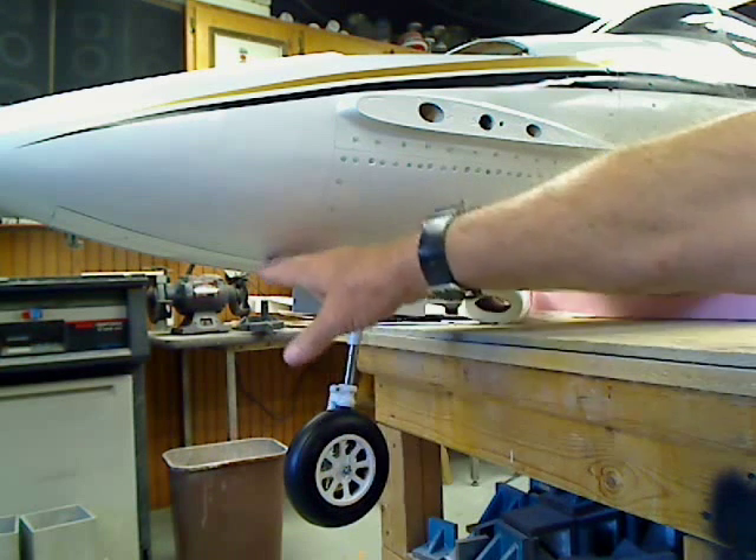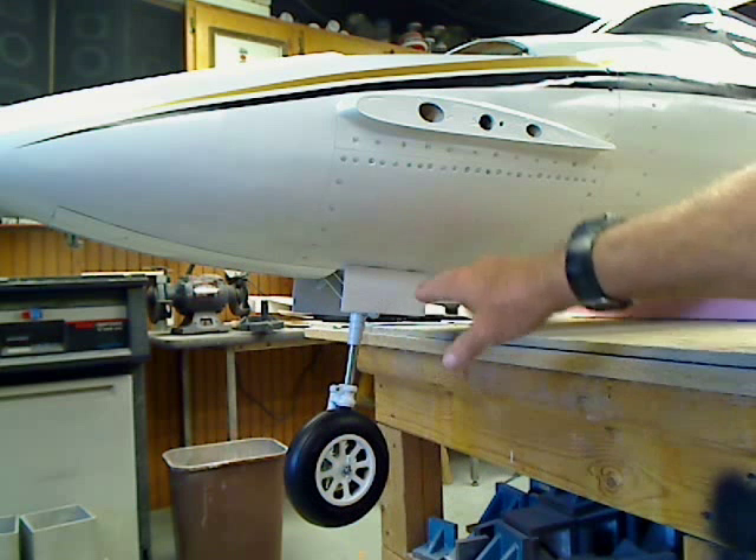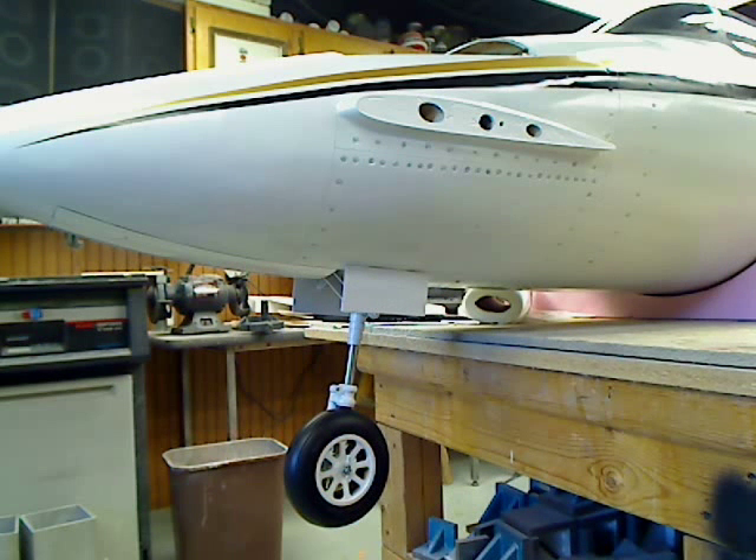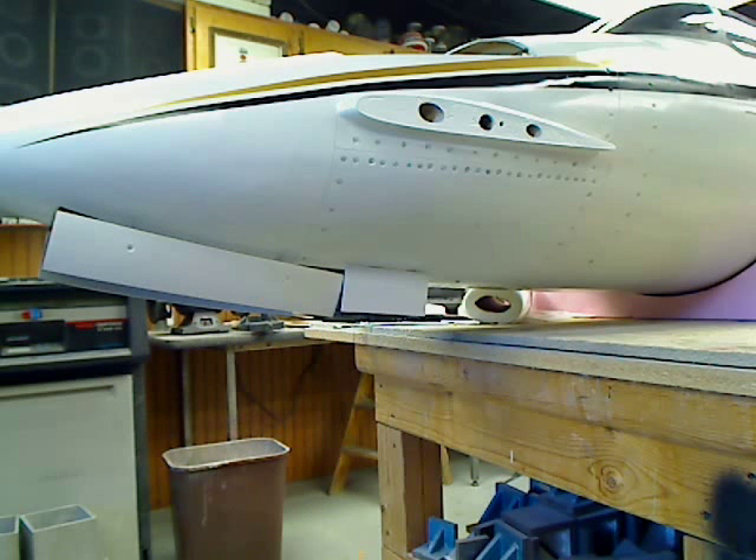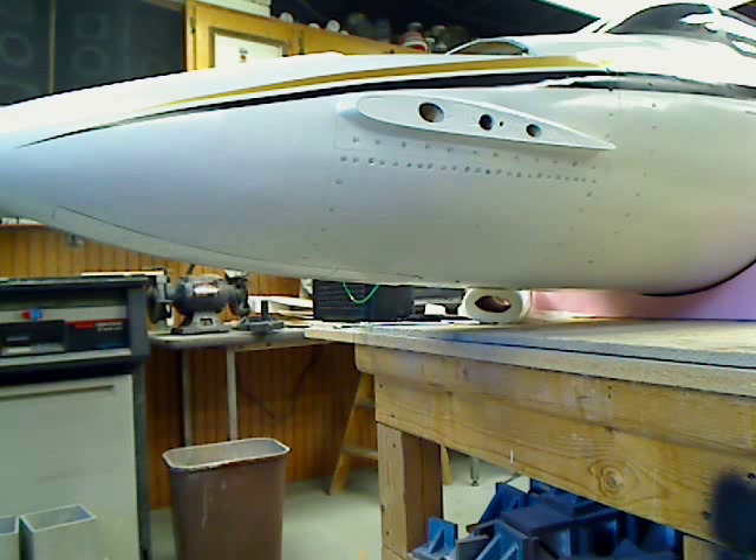As the gear goes up, the front door will open, gear will go up, rear door will close, and then the sequence will be reversed. So: first, front door opens, gear comes up, rear door closes, and then the front door closes.